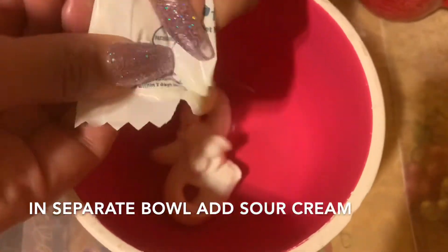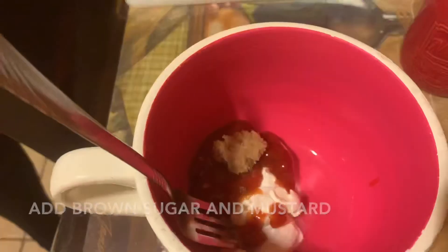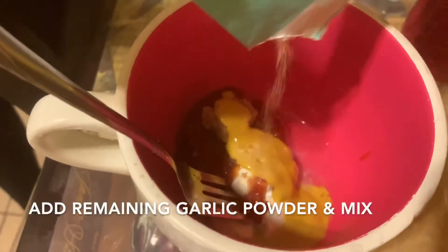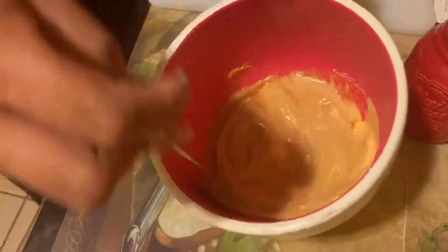Now onto the sauce. In a separate bowl we're going to add the sour cream, ketchup, a little bit of brown sugar, some mustard, and a little bit of garlic powder, then mix it all up. Once it turns into a creamy consistency, we set that aside and move on to cooking the beef patties.